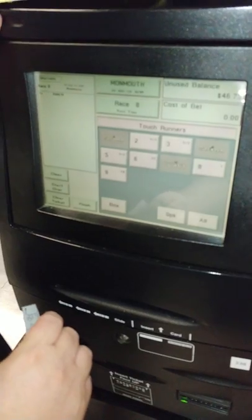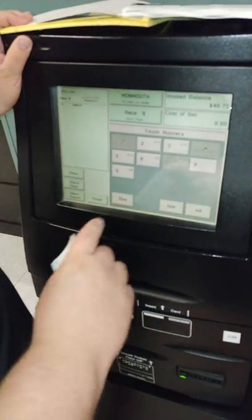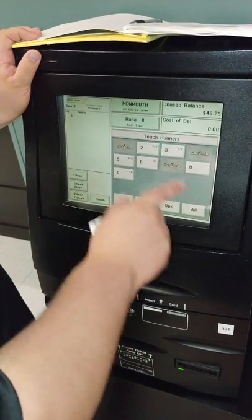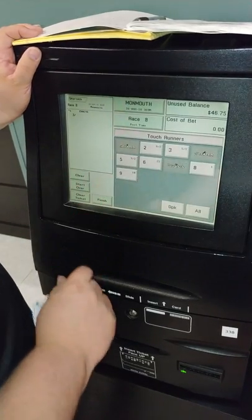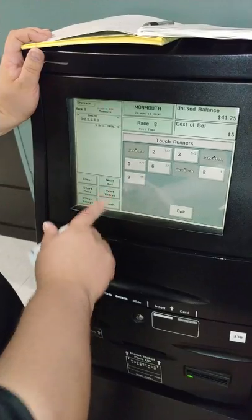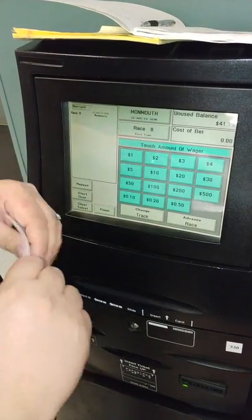Now, we're going to try to get the top two finishers here. So what we're going to do is teach you how to do this bet along with putting an all in the horse races. So we're going to go three, and then we think that the three is going to finish first, and we want all the horses to have the option to finish second. So we're going to hit the all button right here, print our ticket, and that gives us the option of having the three win the race and all the other horses finish second.